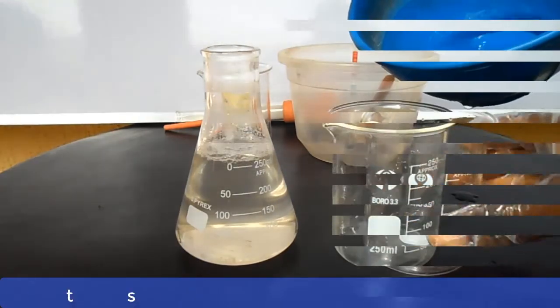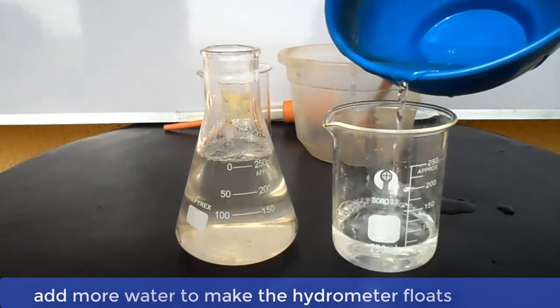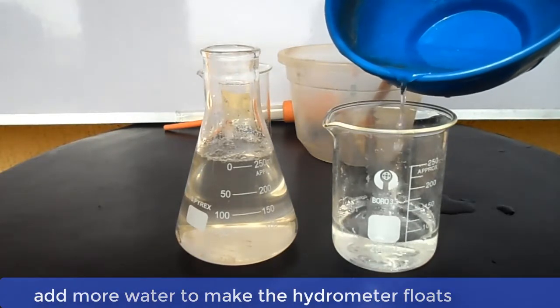Still trying to make the hydrometer float, we will add about 75ml of water to the 250ml of water initially used.